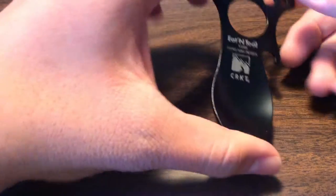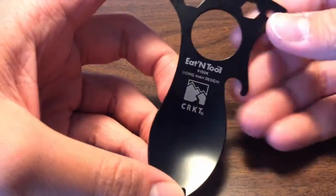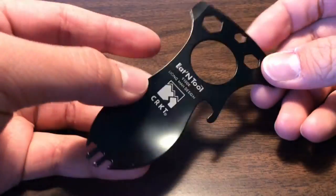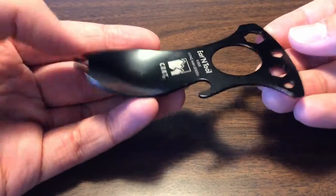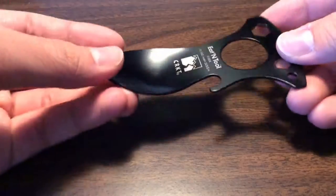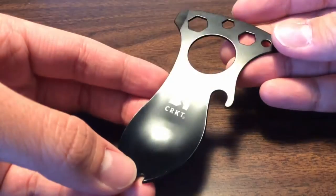First of all, let's take a look at this CRKT Eat Tool designed by Liang Ma. Specs are that it has 3CR13 steel, it is 1.5 ounces, and 4 inches in height. MSRP on this one on the CRKT website is $7.99.